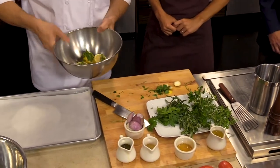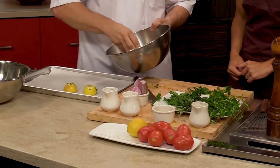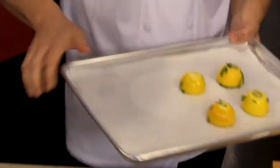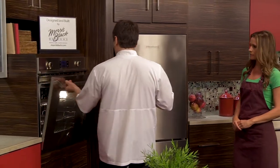We're just gonna toss those a little bit and then pop them into a 375 degree oven. You're doing cut side down — yeah, on purpose. What's gonna happen is the sugars are gonna lightly caramelize and then it's going to concentrate the lemon flavor.